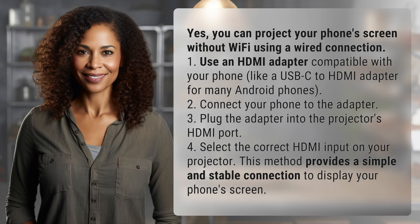Yes, you can project your phone's screen without Wi-Fi using a wired connection. 1. Use an HDMI adapter compatible with your phone, like a USB-C to HDMI adapter for many Android phones. 2. Connect your phone to the adapter. 3. Plug the adapter into the projector's HDMI port. 4. Select the correct HDMI input on your projector. This method provides a simple and stable connection to display your phone's screen.